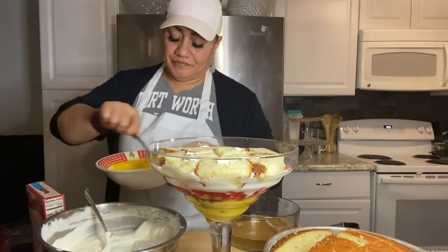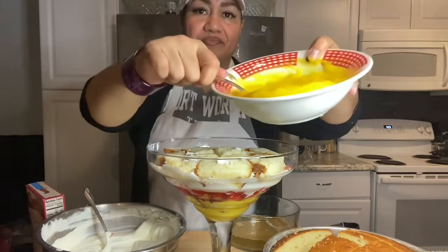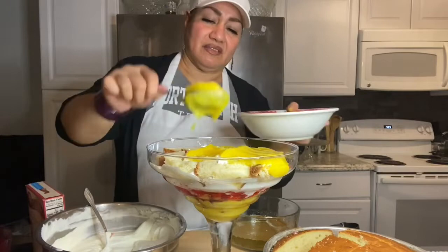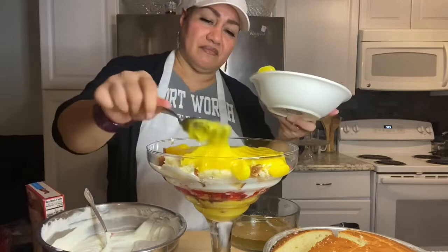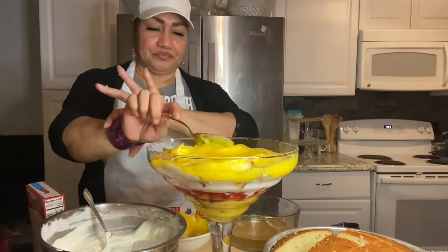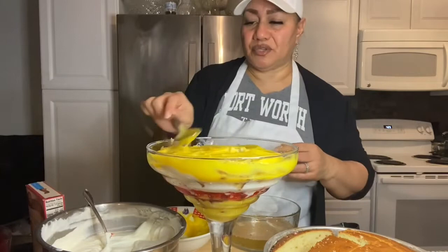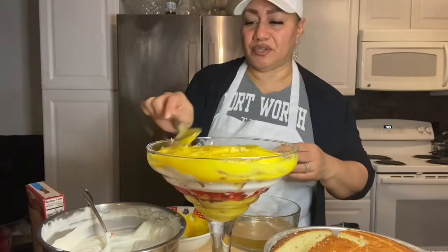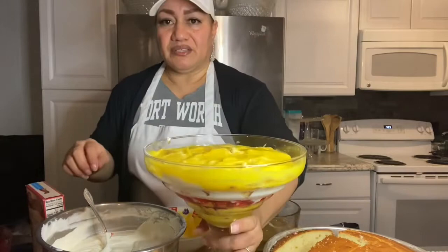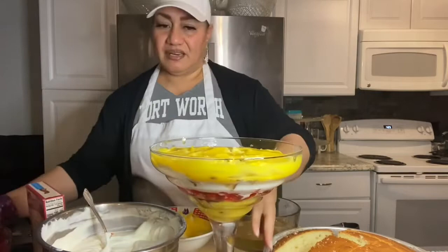All right, let's keep going. So the vanilla pudding — just mix that up because it solidifies pretty quick. You can also do this same thing in a pan, a foil pan if that's what you have. So take a look at what that is — this is the pudding. Next going in will be the Jell-O.